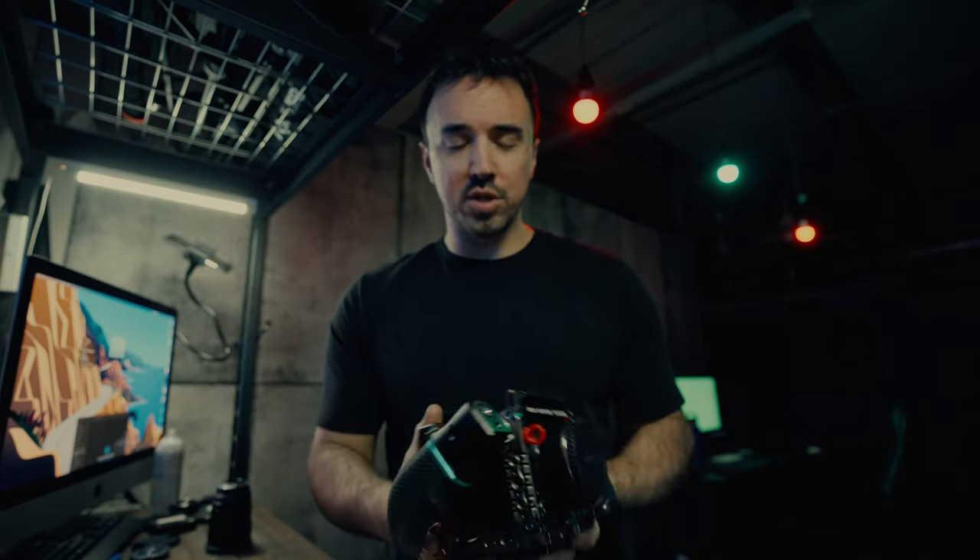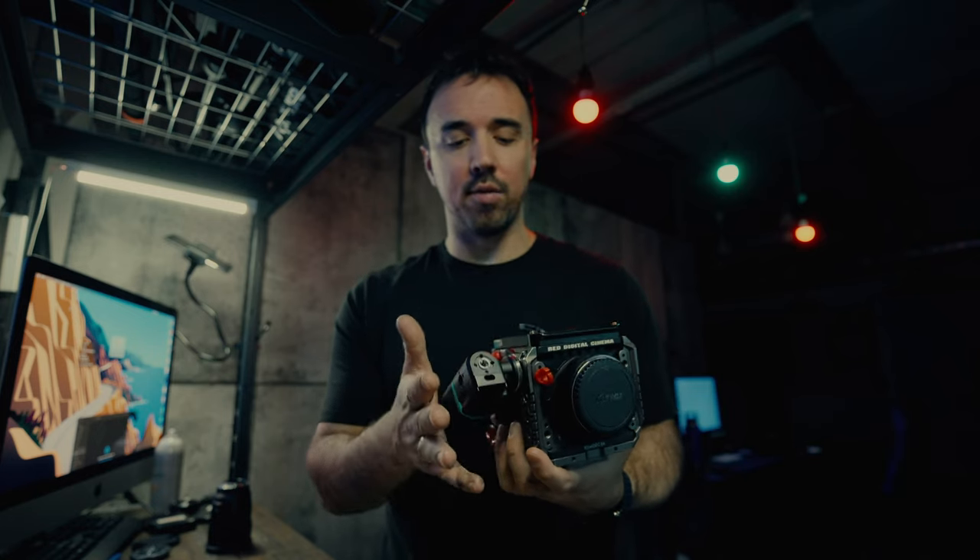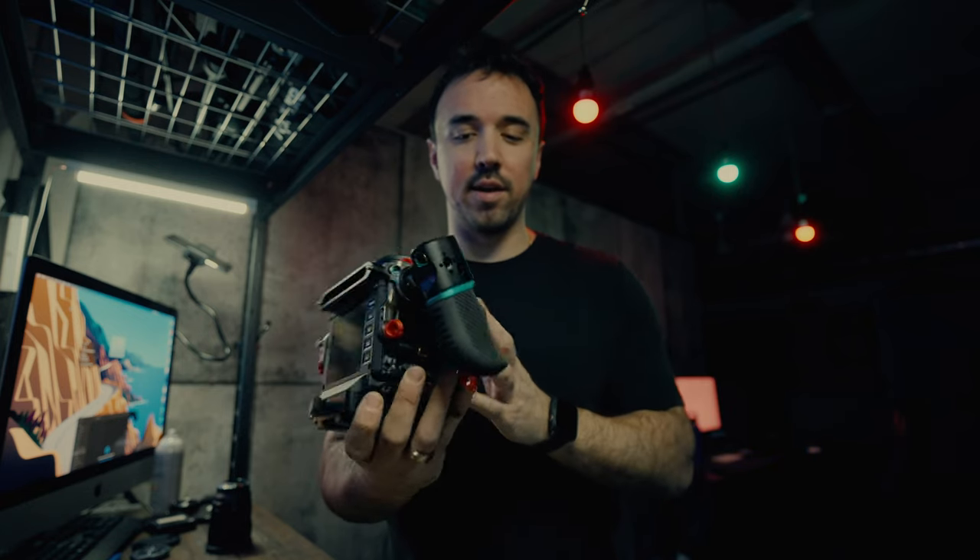Welcome back to another video. Today it's going to be a fairly quick one. I'm just going to be going over a product that I just picked up from Condor Blue. It's one of the very first products I've actually purchased from them, and it is called the Wing Side Handle. This handle just came out over a week ago, and as soon as I saw it I thought it looked very nice.